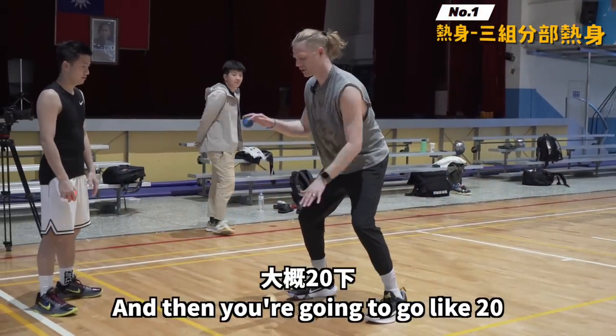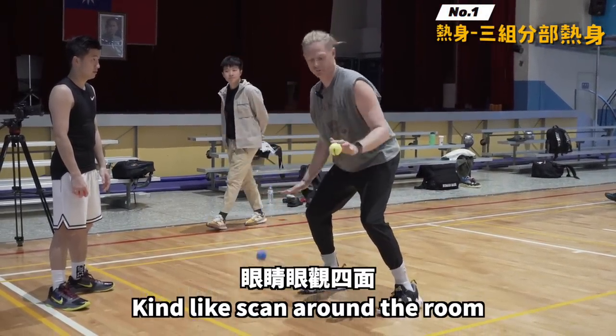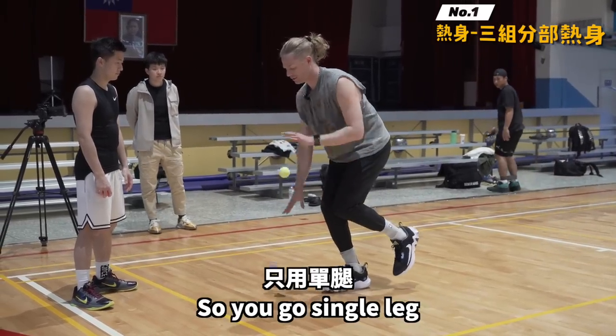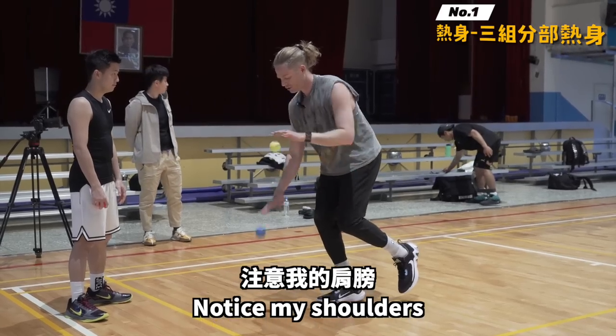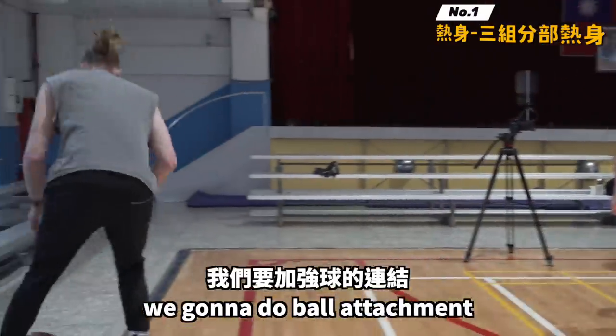Two ball dribbling — go about 20 reps. If you can get your eyes up, it's cool, kind of scan around the room, play with it. Then we're gonna go to balance, so you go single leg. Notice my shoulders — they're kind of moving with the ball. Then single leg.